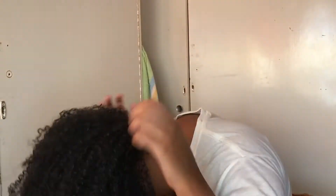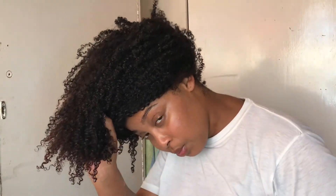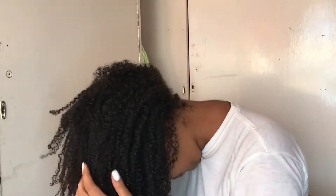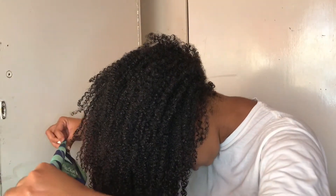Then you're gonna flip your hair. I've noticed that people would take a scrunchie and wrap their hair up in a pineapple, but for me I just leave it just so. Then I take this off and just fold it in.